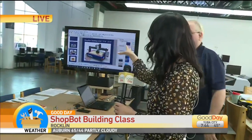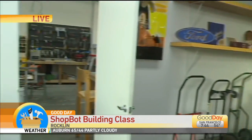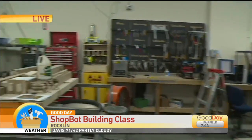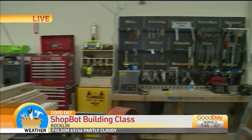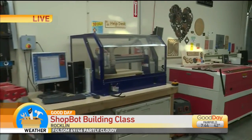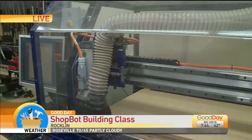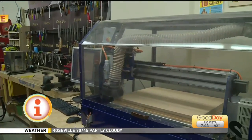So basically you start with a blueprint right there on the screen and through a program, and then it turns out into these beautiful pieces right over here. But first it goes to that machine — the router — that I was telling you about earlier. What it does is it cuts the wood, and it's all guided by the blueprint that you have on the computer.